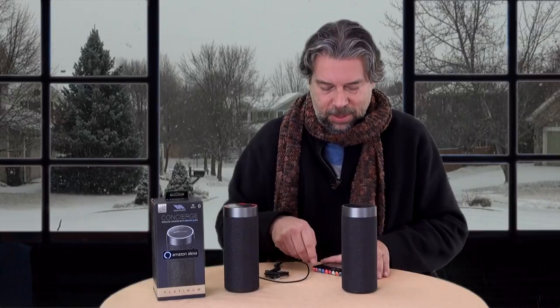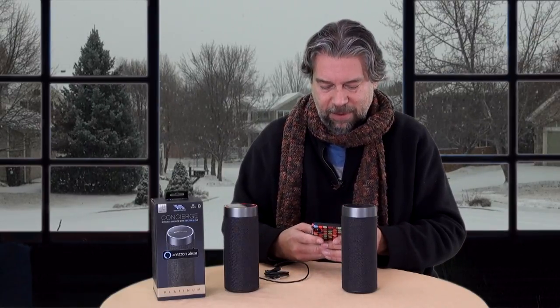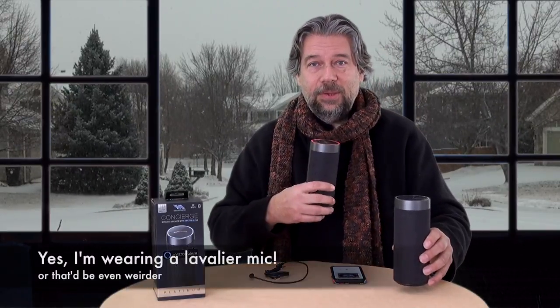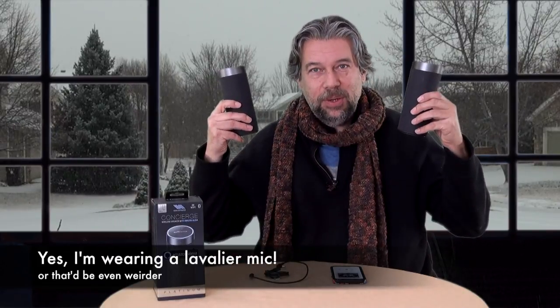And here's what's even more cool: it works whether you're using it with Alexa, whether you're using it as a Bluetooth speaker, or even if you plug it in with AUX. Let me demonstrate that. One thing I really like is there are mode buttons with audio feedback. I'll go into Bluetooth mode, unlock my phone, make sure it's paired to Bluetooth. It looks like it's connected. Let me find some music that I can play a little bit. And this speaker and this speaker — both speakers are working, so I get a nice stereo sound, and it's via Bluetooth.